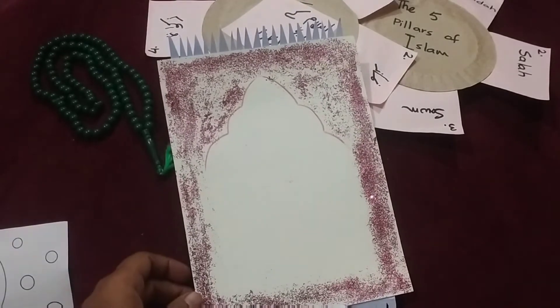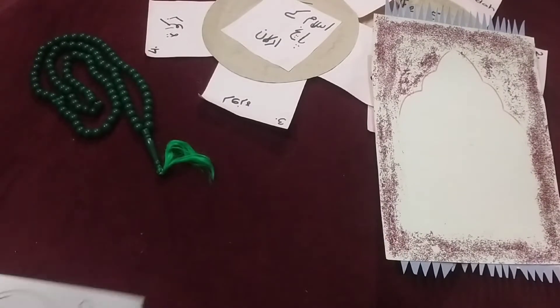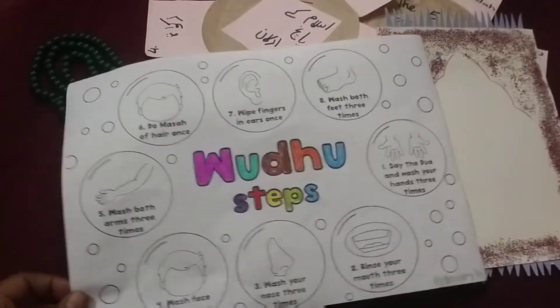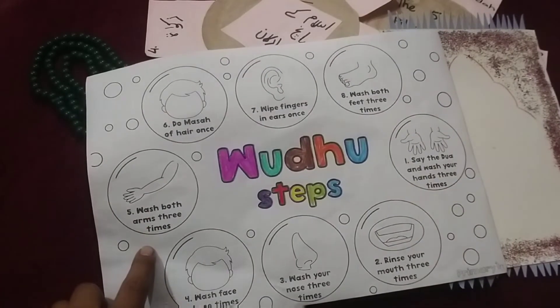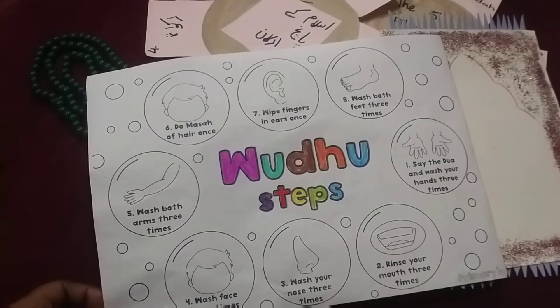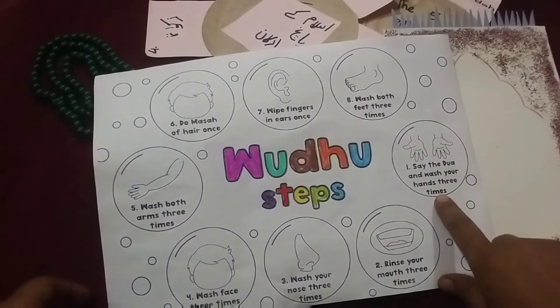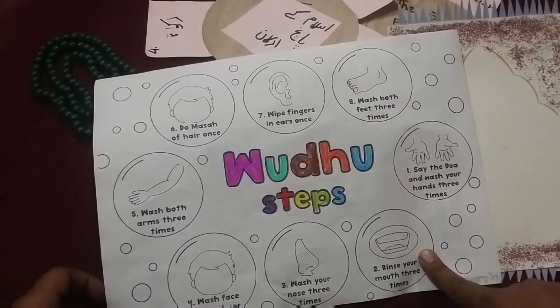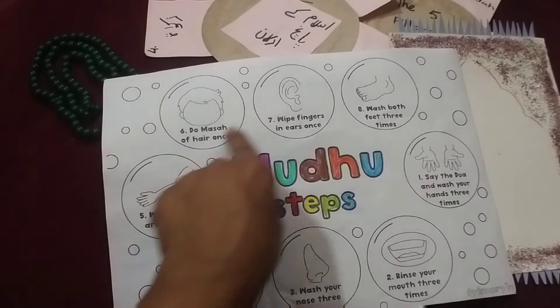Then when we discussed Namaz, we pointed out that before we pray, we do Wazoo. I have explained two things — Comer Designs and Primary Illum printables, both are free for Wazoo. So I got these for Aamna. Aamna colors all the steps starting from here: you do the intention, then wash your hands, then you clean your face, and wash in all the steps.